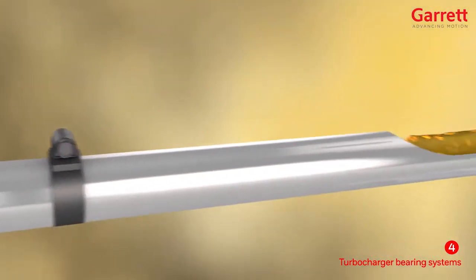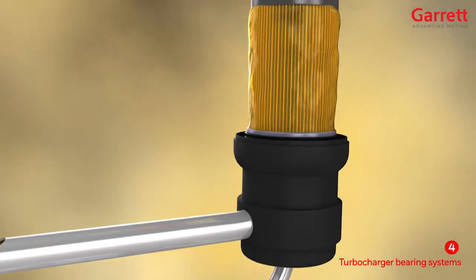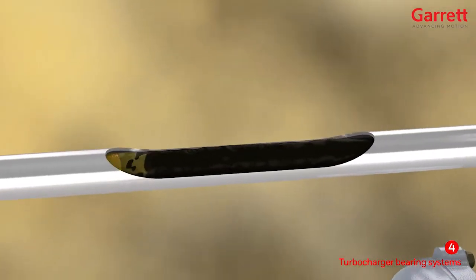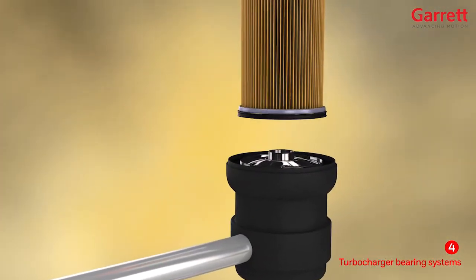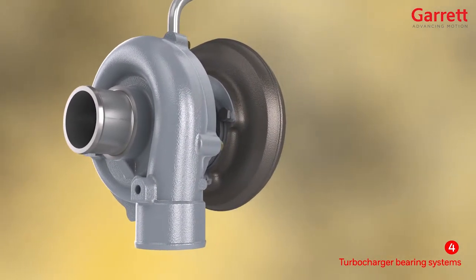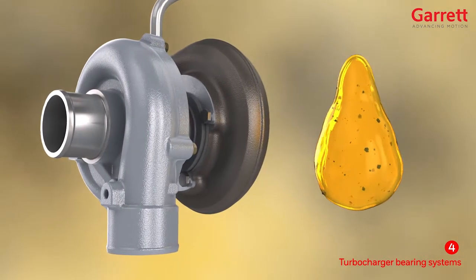With such extreme demands on the bearing system, using the correct grade and type of well-filtered oil is critical to correct operation and a long operating life. The oil must also be changed at the recommended interval along with a new OE quality oil filter. Failing to comply with these basic requirements brings a high risk of turbo damage from the single biggest killer of turbos: contaminated oil.